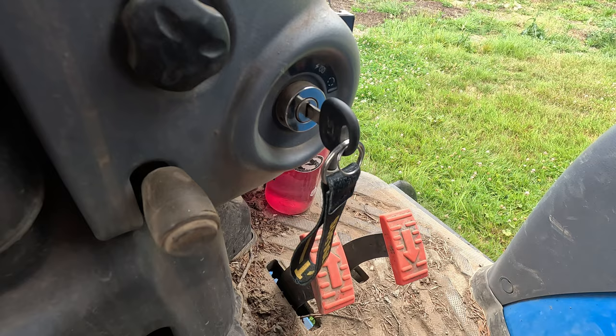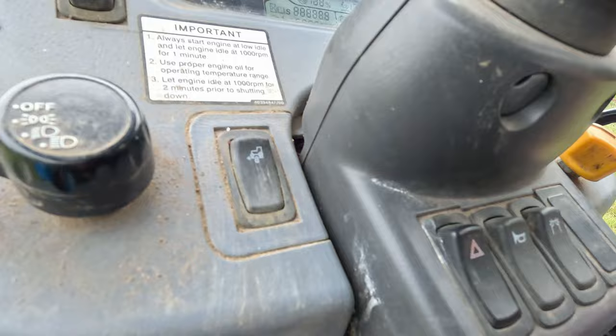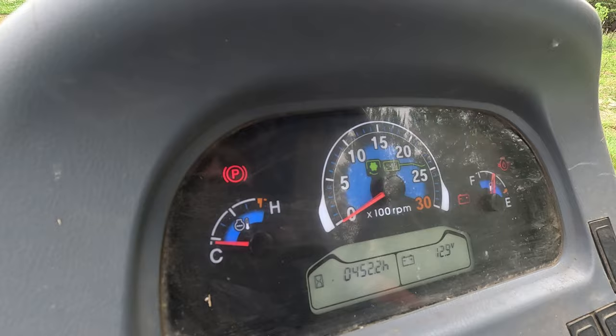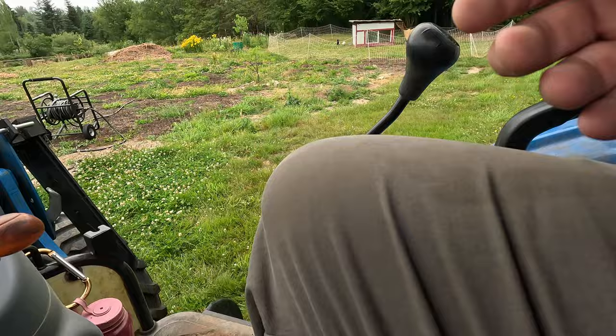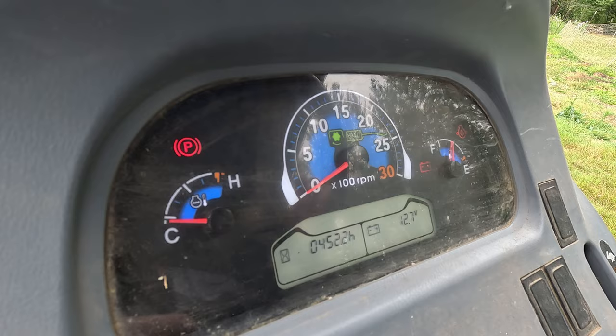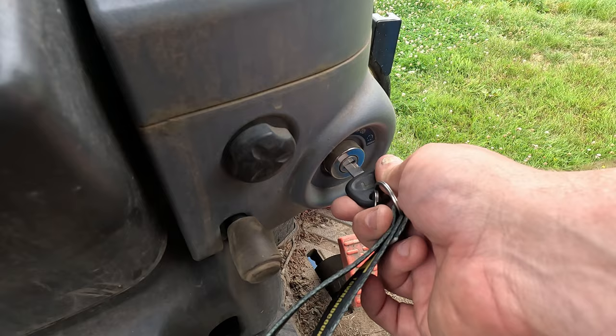Okay, the key is in the ignition. On diesel tractors — which every modern tractor is — they will have glow plugs. Some of them you turn to the left to get your glow plugs going. On this one, all of a sudden everything lit up on my dash. If your glow plugs are going, there will be a yellow squiggly line on the dash when you turn your key backwards. It doesn't need it today — it's a warm day. Some tractors, you don't turn your key to the left; you just click one click to the right. Your dash will light up, and we wait to see if the little yellow squiggly line shows. In this case, it didn't need it. It's gone through all its diagnostic stuff — the thing's ready to start.